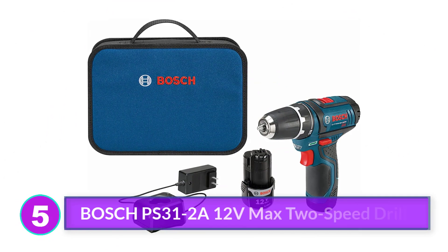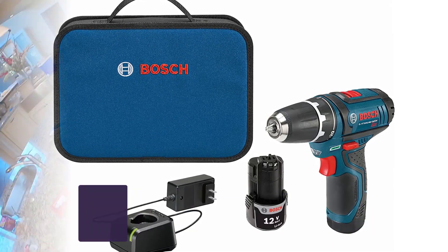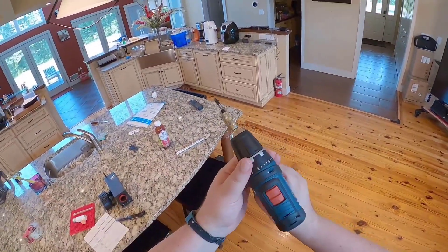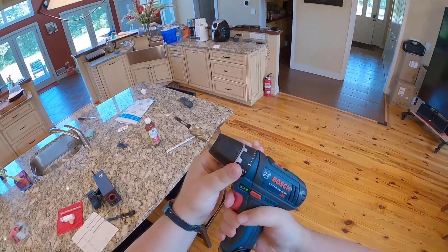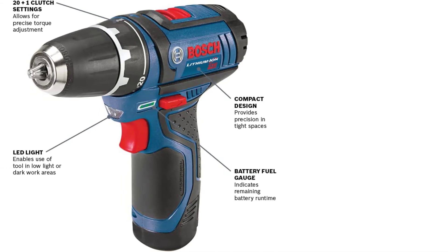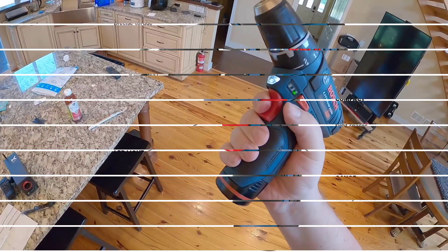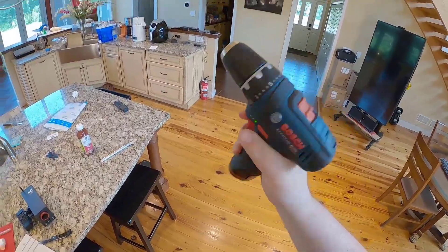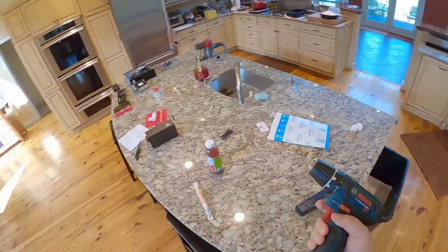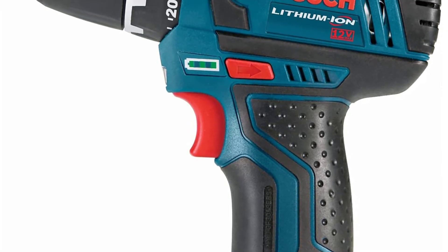Number 5: Bosch PS312A 12V Max 2-Speed Drill. We were impressed by both the compact size and the bright LED light on the Bosch cordless drill. It delivers a surprising amount of practical power in a remarkably diminutive package, weighing a little more than 2 pounds, and comes with a 3/8-inch chuck. Two-speed ranges provide good versatility for all kinds of drilling and driving tasks. There's also a battery charge indicator light on the side. We tested the drill with a paddle bit and regular bits, and it performed flawlessly when drilling in pine. It kept going in ash wood, but after drilling dozens of holes in the harder wood, the body of the drill became quite warm.